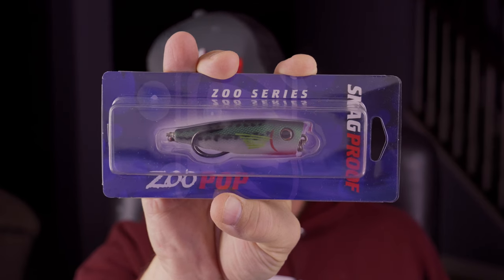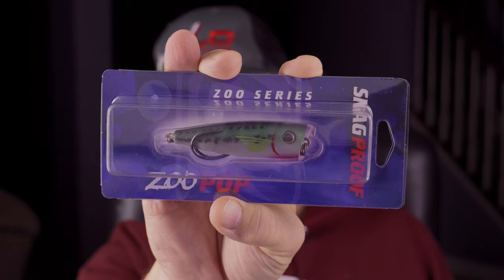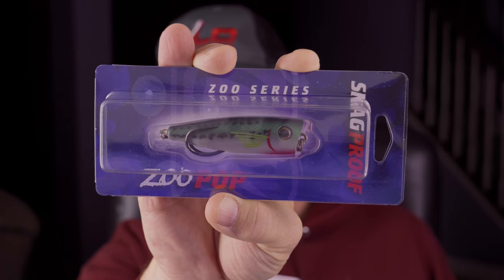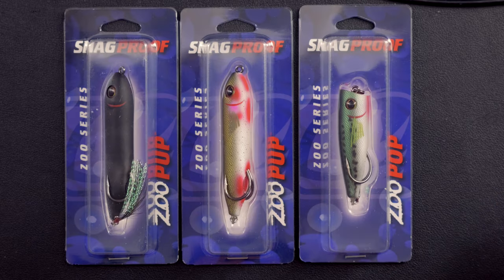Snag Proof just came out with some lures that are really cool. They are soft-bodied lures built similar to a frog, but in traditional topwater formats that you're used to. I picked up three of these and decided I was going to review these today because it's been so long since I've done a video. Let's do something fresh and new — Snag Proof.